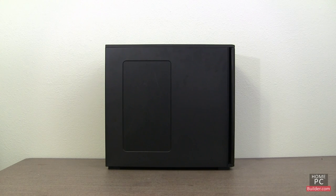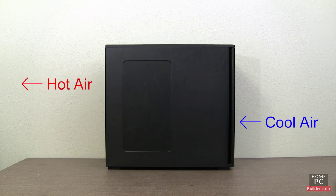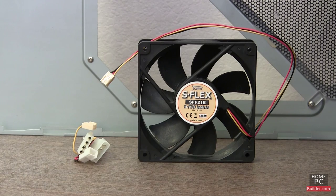What we want to create is air flow, bringing in cool air from the front of the case, and exhausting the hot air out the back. To do this, we use case fans.